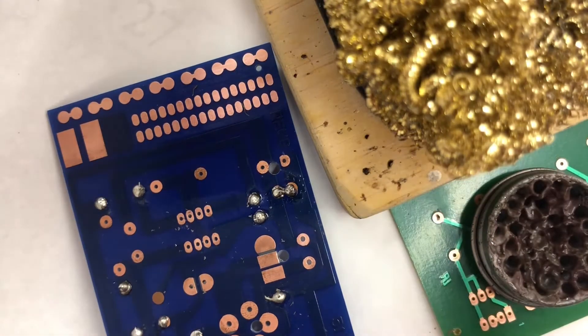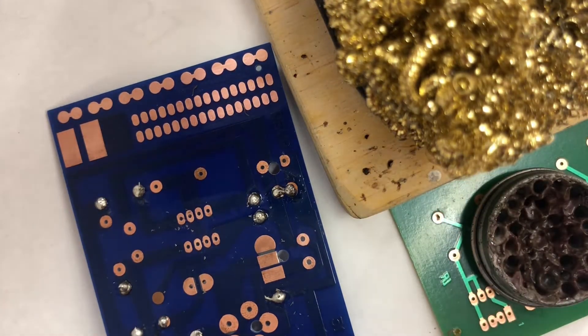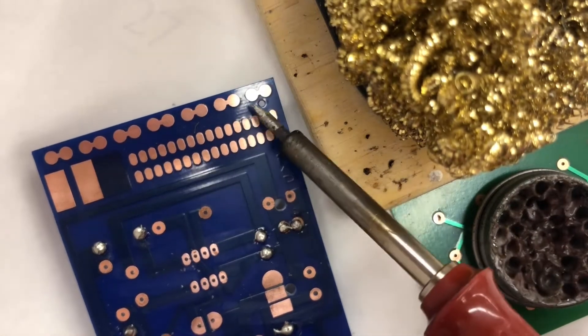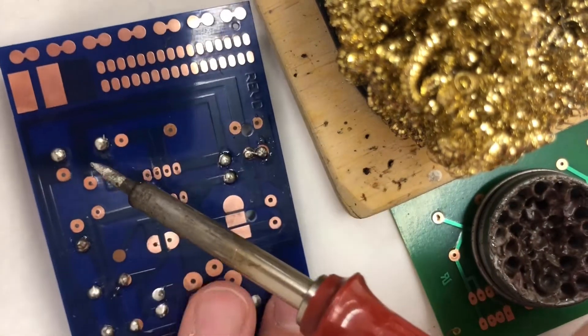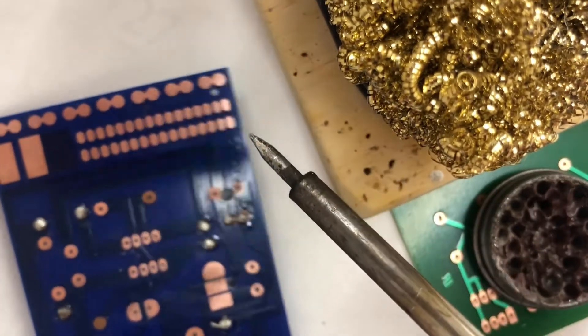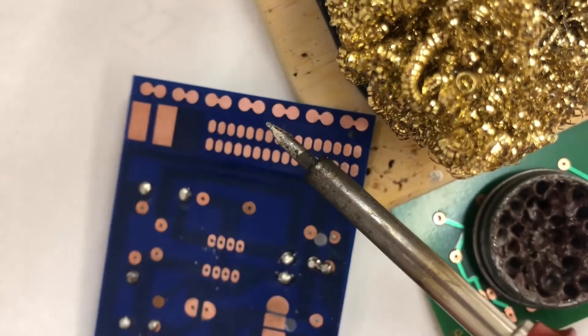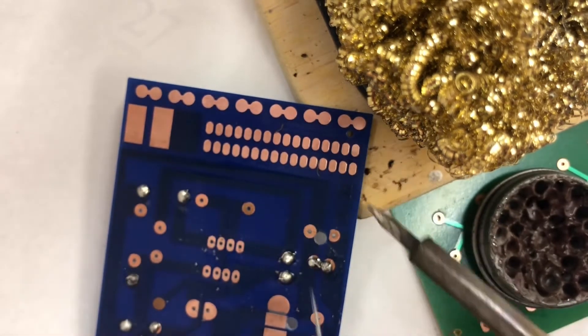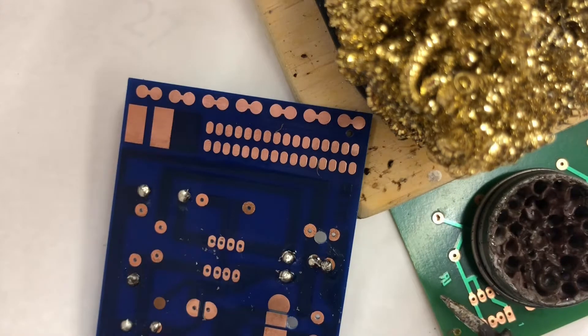We're going to start practicing with our soldering. Before we get to resistors, whenever you have to solder, you're going to look for clean copper. My copper was dirty — you could see how some were darker — and I cleaned them with an eraser and pencil. Now we're going to rely on the flux and the rosin core solder to clean that up.